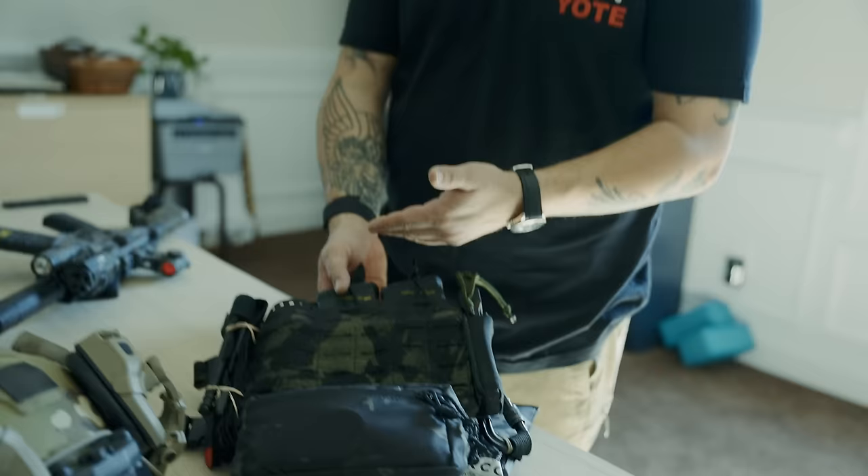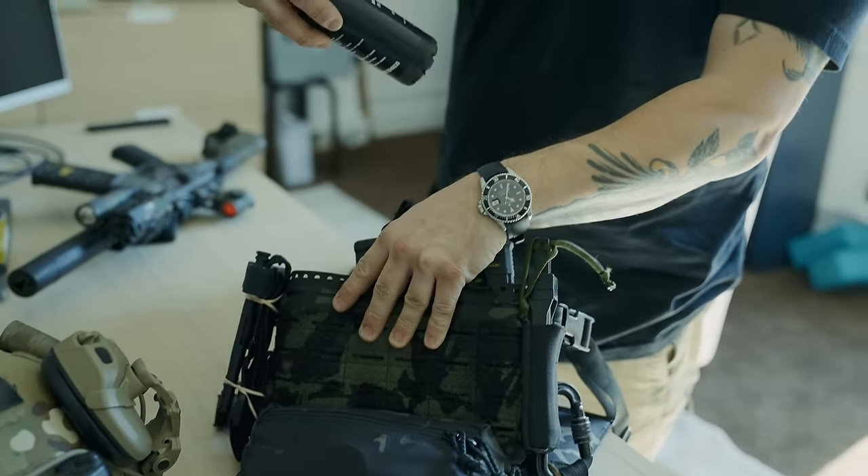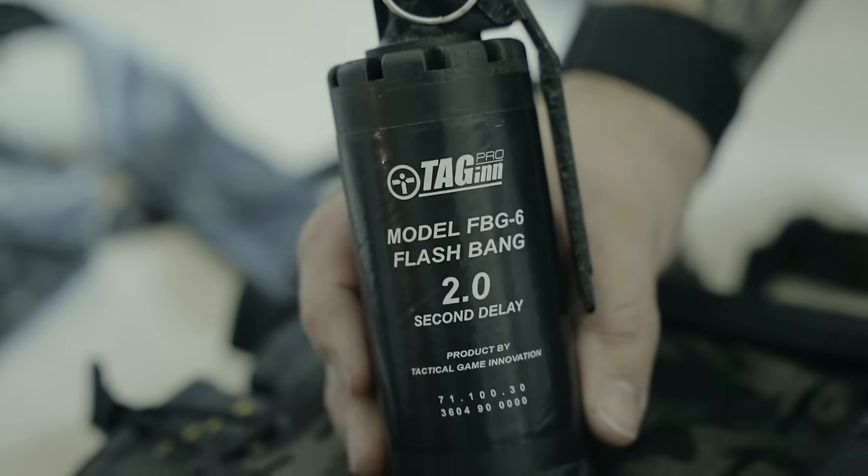I have a flash bang, and the obvious reason is diversion — if somebody's in the house and I can hear them but don't know where they are, I can throw this to divert and confuse them. But the bigger point is de-escalation. With all this equipment showing the ability to do violence to protect yourself or your family, I always consider de-escalation: if I can utilize a tool to de-escalate and not have to be violent, I will. Most people are not conditioned to deal with a flash bang — it's very scary and very loud, and it's proven to de-escalate situations for law enforcement and civilians. This one specifically is an FBG-6 flash bang with a two-second delay. They are quite loud, so I keep one for de-escalation purposes.